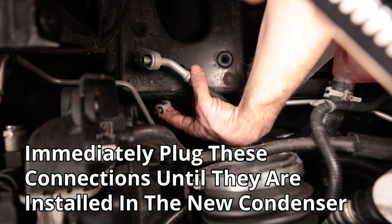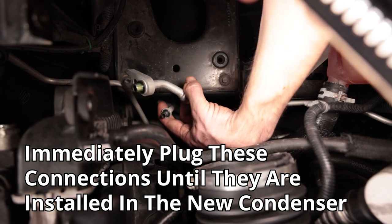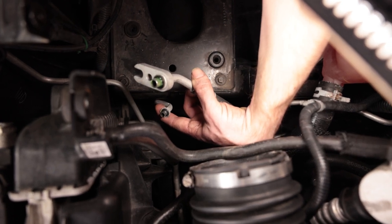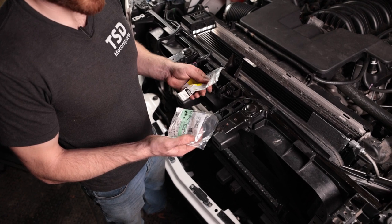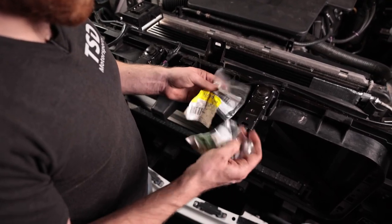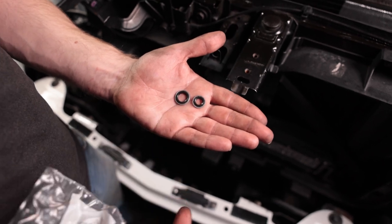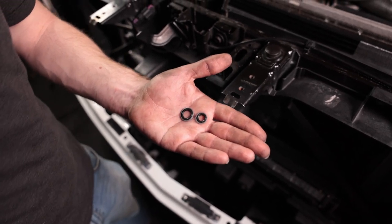Here are the two connections. When you wiggle the top one off, the bottom one is just going to fall off because it's held in place by the top bracket. Here's the lower one and the upper one — they're two different sizes so you shouldn't be able to mix them up. Now we want to replace the two gaskets that come off the AC lines on the lower part of the condenser. We'll have those linked in the description — definitely replace them while you're in there. You don't want an AC leak from there and have to track down a whole new issue.